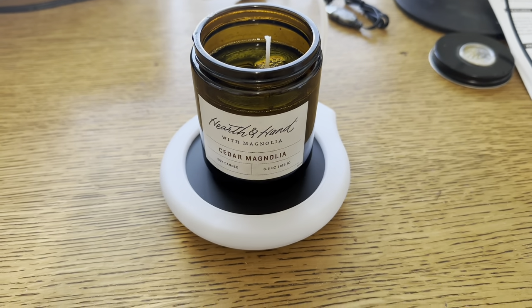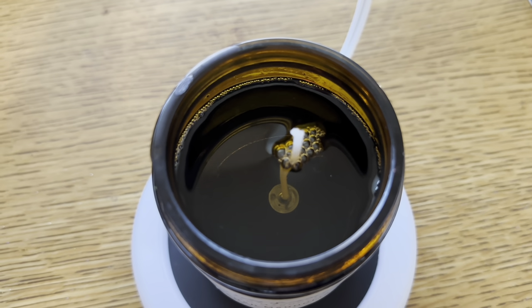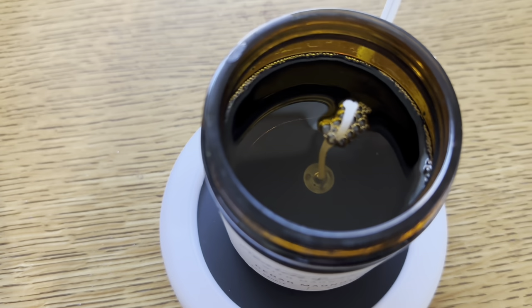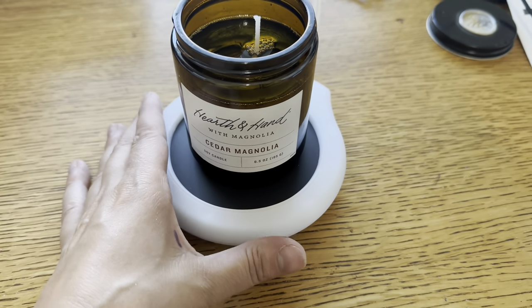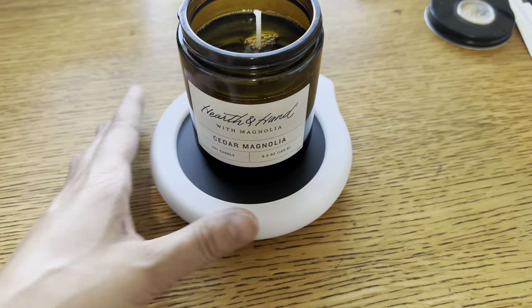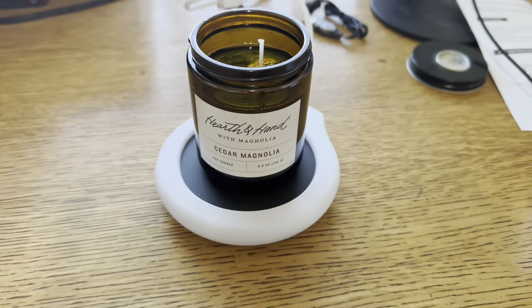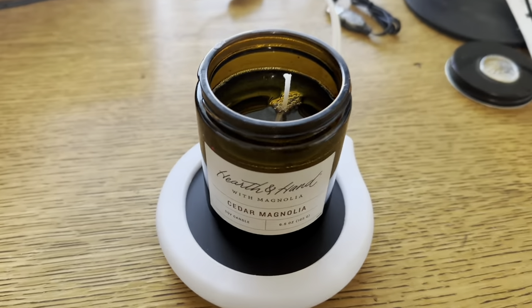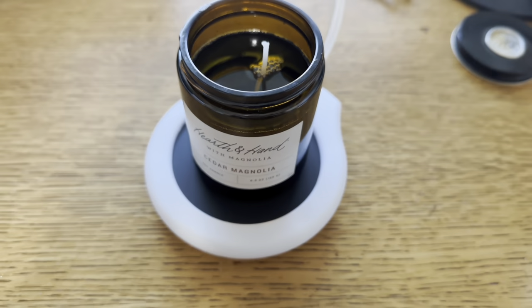I've had this on for about an hour now, and as you can see the wax is completely melted. It smells amazing. The outside of this is not too hot — like you could touch this part, though I probably wouldn't. I wouldn't recommend touching the black part because that's the part that gets really hot. But it definitely works and it's just a really great invention.